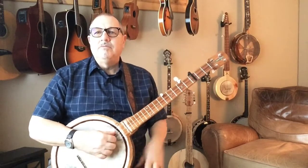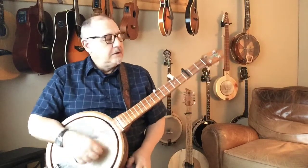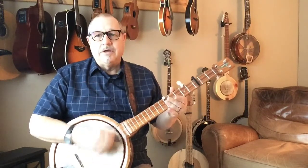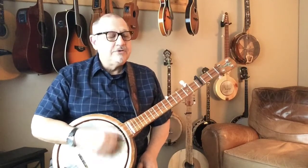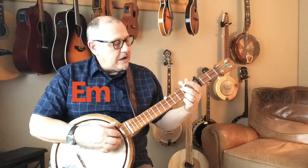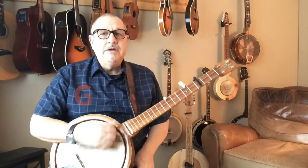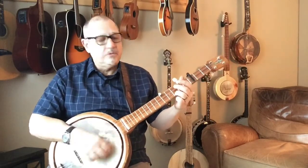I'll do it the easy-peasy way first, using our C and our D7 chords. When you are one, God's grace presses show — I'll fly away, I'll fly away, oh glory, I'll fly away.